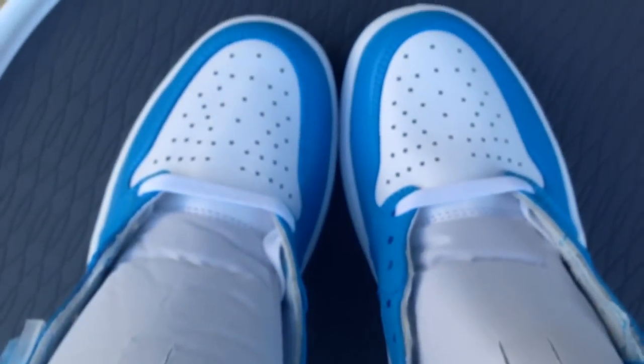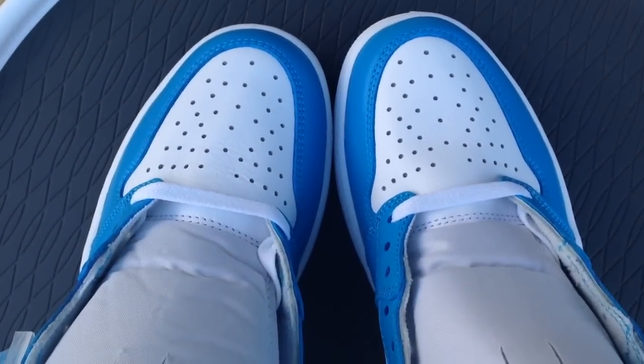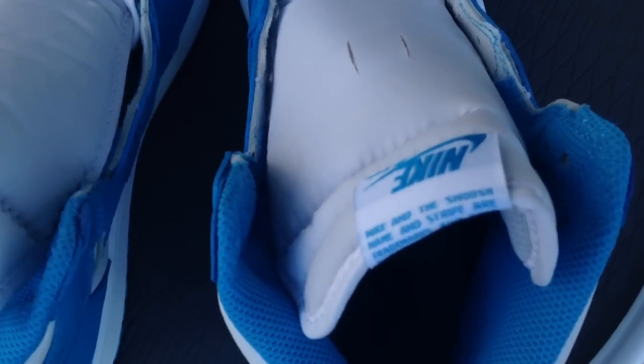I'm going over some things — got the white insole. Here you guys go. Let me know if you're looking to cop these; you can leave a comment down in the comment section of the video.